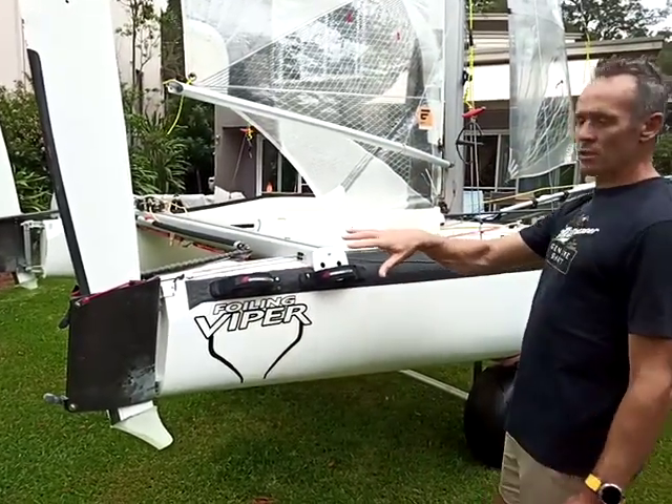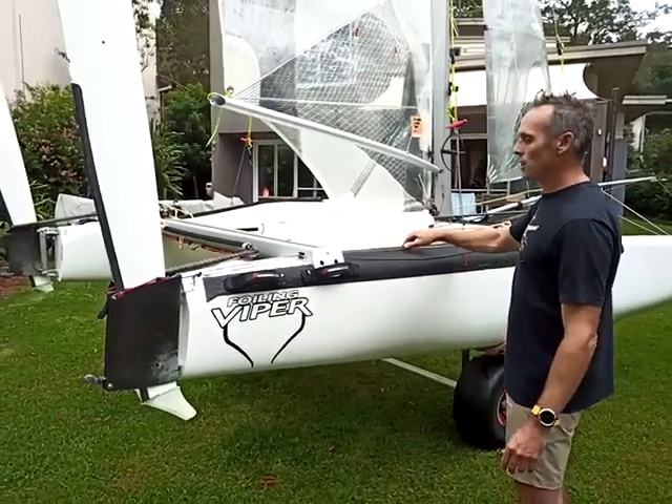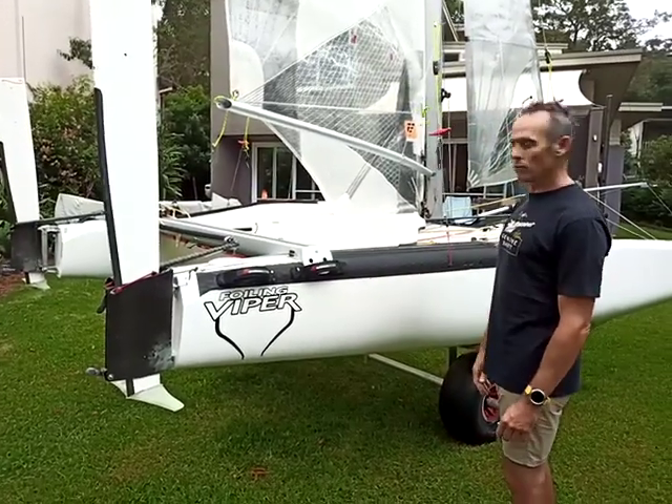Then if you need to reset your differential, you just grab this global line that's under tension over here and give that a yank and they've reset themselves back to neutral.